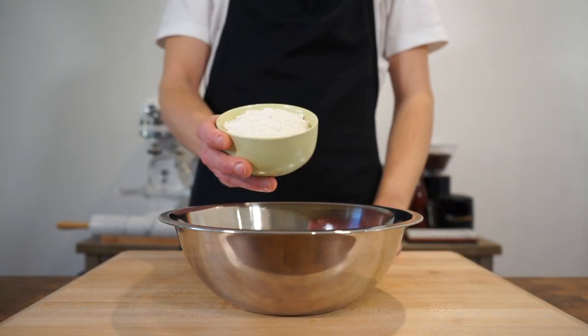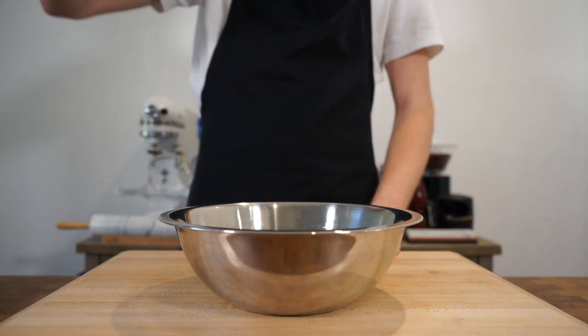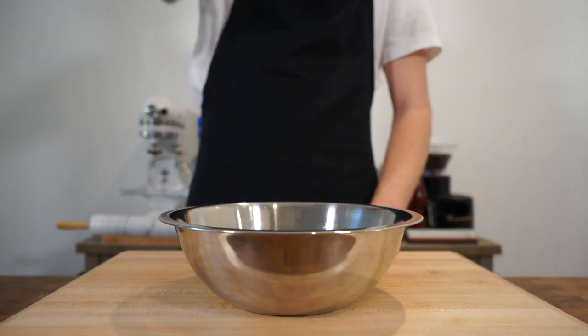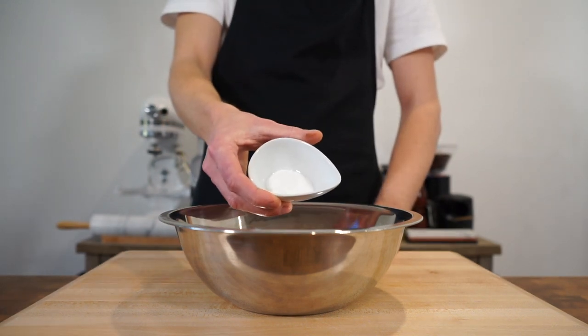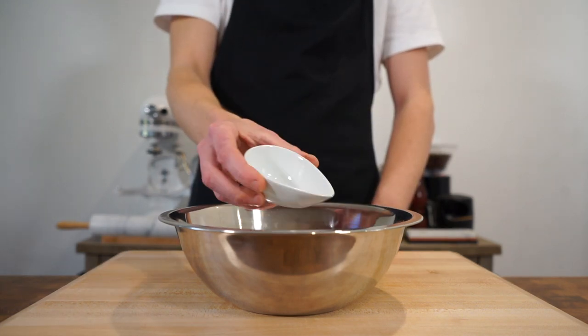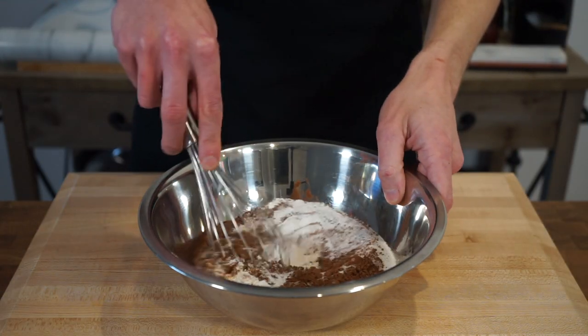Starting this off, let's add 150 grams or 5.2 ounces of plain all-purpose flour to a mixing bowl, along with 165 grams or 5.8 ounces of castor or fine sugar, 20 grams or 0.7 ounces of dark cocoa powder, 8 grams or 0.3 ounces of baking powder — which is not baking soda, so please don't use that — and 2.5 grams or 0.1 ounces of sea salt flakes. Give this a whisk to combine.